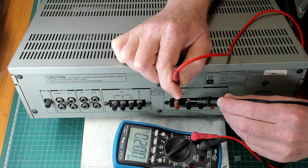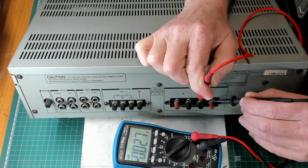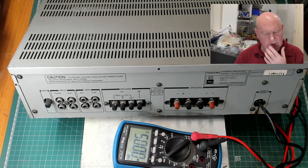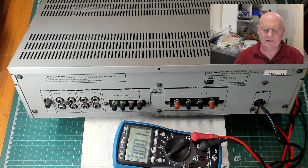It's as simple as that: measure the voltage across the terminals for each channel with the amplifier turned on and no inputs connected. What you really should do is let the amplifier warm up for five or ten minutes before taking these measurements. The readings are likely to stabilize after that, giving you more representative DC offset values.